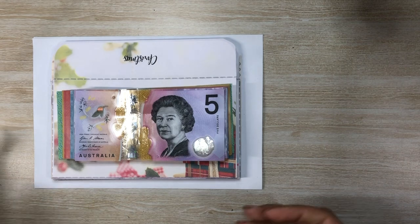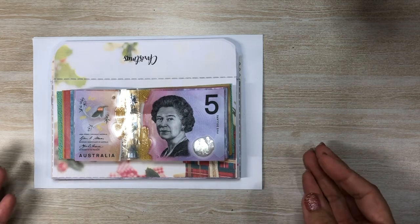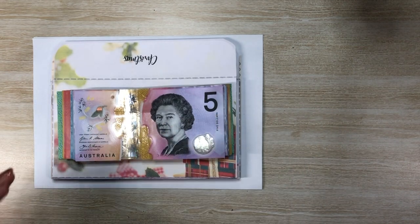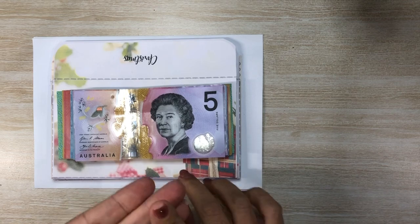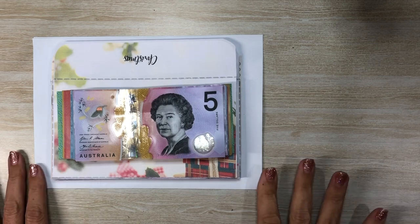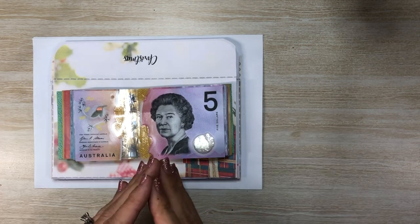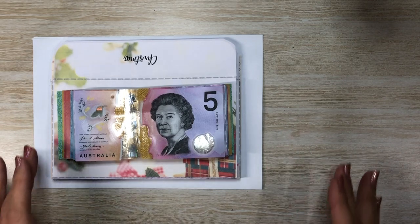If you're new here, even if you've been a subscriber for a while, the one type of video I usually do not do is cash stuffing, and that's because of the way our budget is set up. We don't really have a lot of cash envelopes - we really only have three we use consistently: groceries, household, and spend. Everything else is done electronically. But we've made some changes for quarter two to some of our sinking funds, particularly some of our lower amount ones, and we're going to be using the envelope system for that.